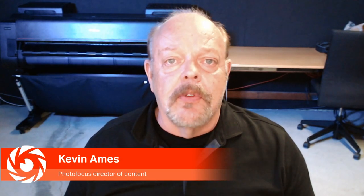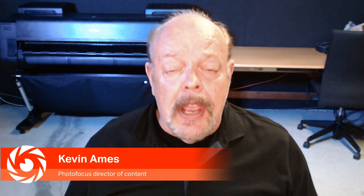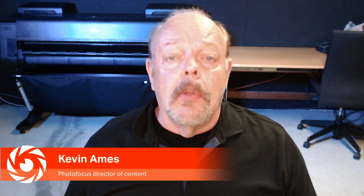One of the interesting things is that you guys have really been a one-product company until you got to Photo Plus last year, where you introduced the LumeCube Air, then came the panel, and now — in less than a year — the third new product is the LumeCube 2. Would you give us an idea of what the LumeCube 2 is and how it differs from the LumeCube 1?